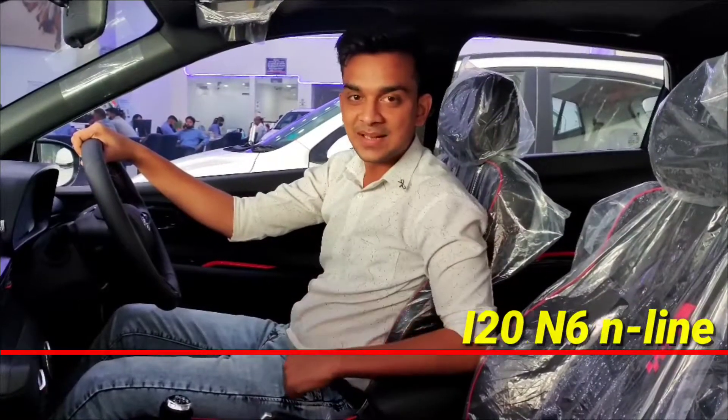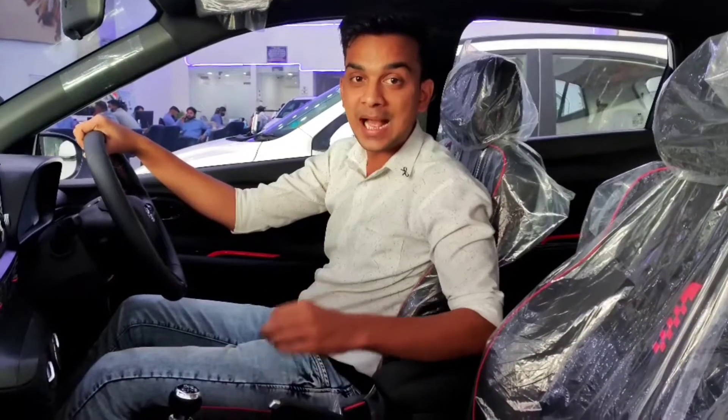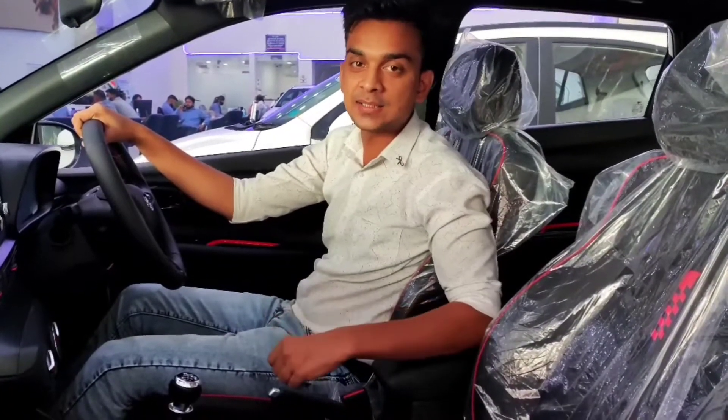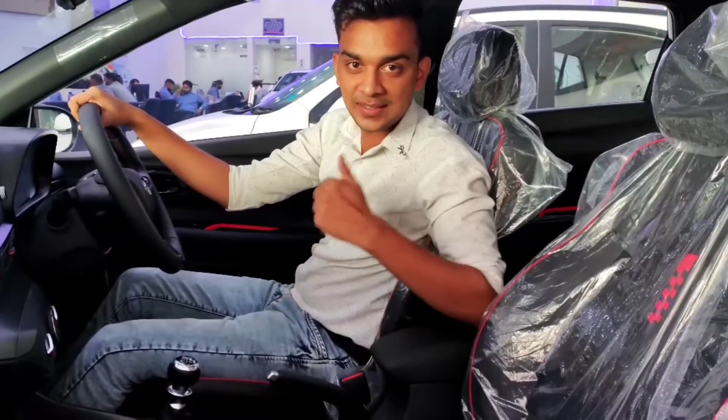Hello friends, welcome to Mr. Gaadivali.com. Today we will take you for the Hyundai i20 N6 IMT Turbo variant walk-around video, so let's start.